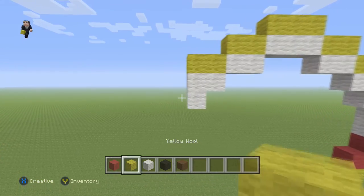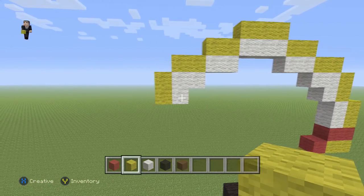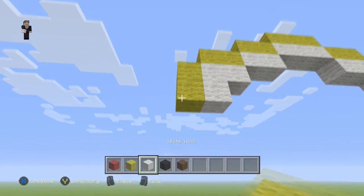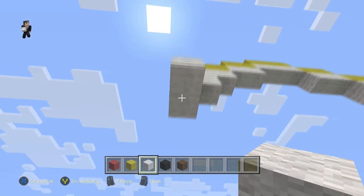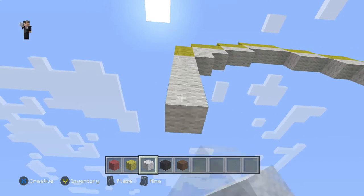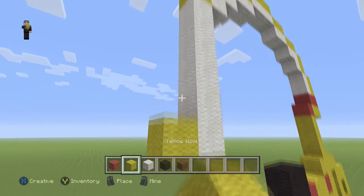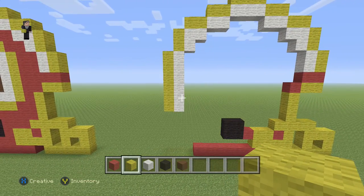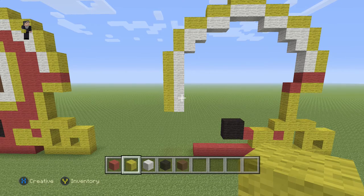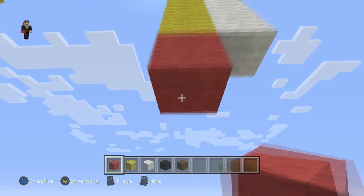Then we're gonna go down by two yellow wools here. And below these two yellow wools we're gonna place six white wools — one, two, three, four, five, six. And then we're gonna do six yellow wools on this side as well. Then we're gonna grab our red and place two red wools below the yellow — one, two.